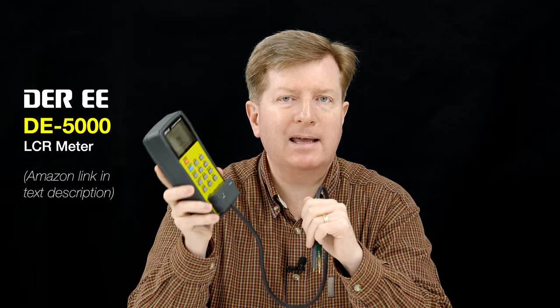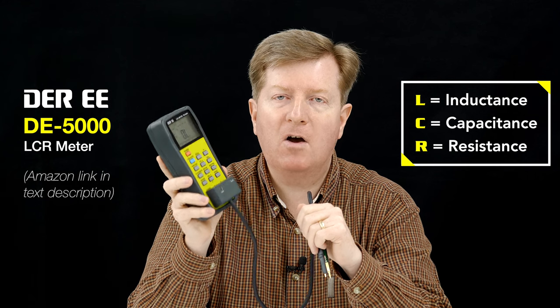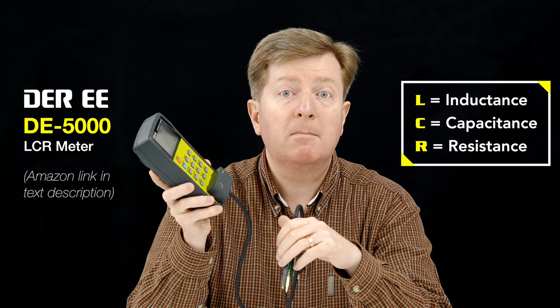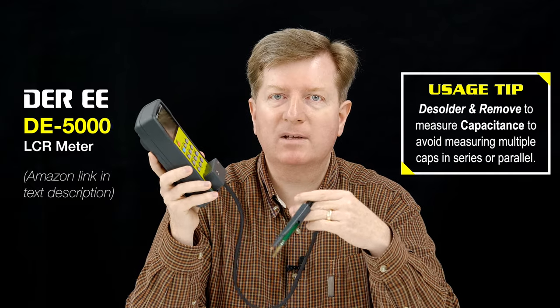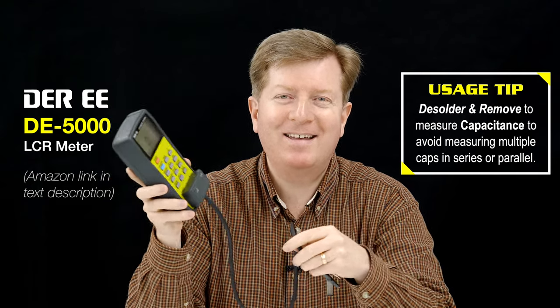For measuring capacitance, I would highly recommend the DE5000 meter. You've probably seen me use this in my other recapping videos. This is really the best handheld LCR meter you can find — L for inductance, C for capacitance, R for resistance. The accuracy is very comparable to benchtop meters costing hundreds of dollars. This may not be worth buying if you're only going to do one recapping job, as it and its accessories will set you back about $100 US dollars. But if you're a geek, it's definitely worth it.